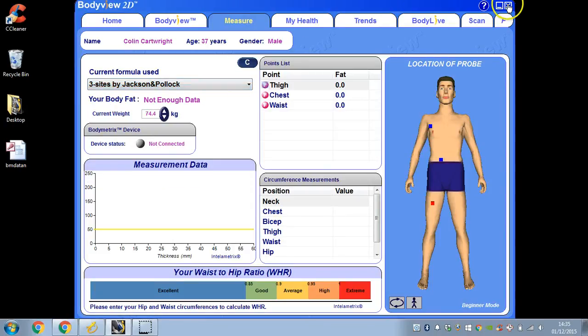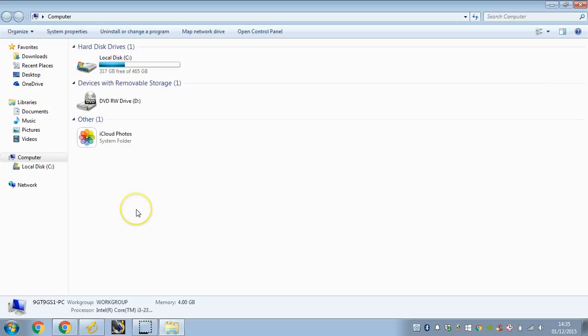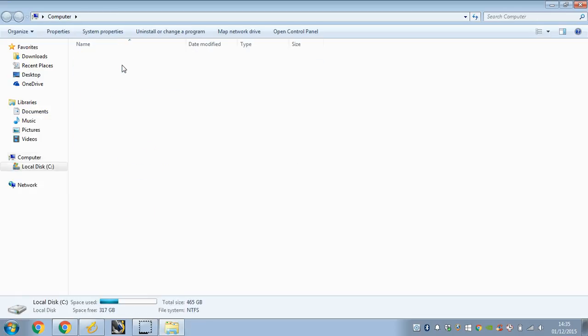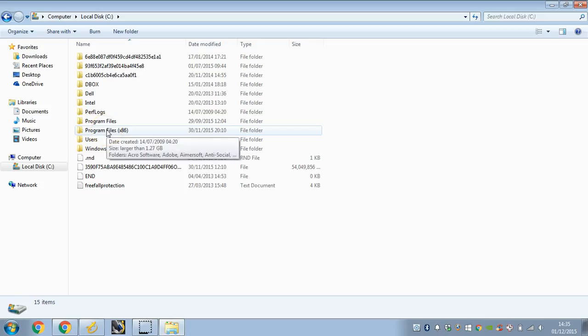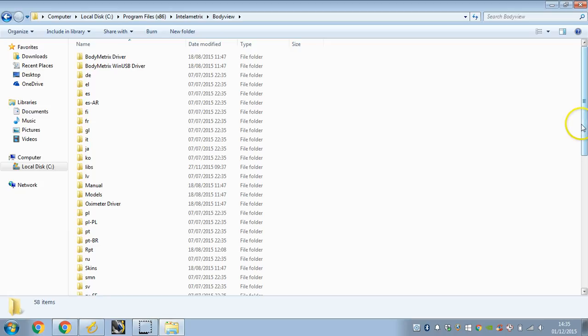So let's just close this down. First, just navigate to your computer. We're running 64-bit Windows here, so we're going to go to Program Files, open that up, and then look for Intellimetrics. Then look at Body View — Body View is the software which we just had open.